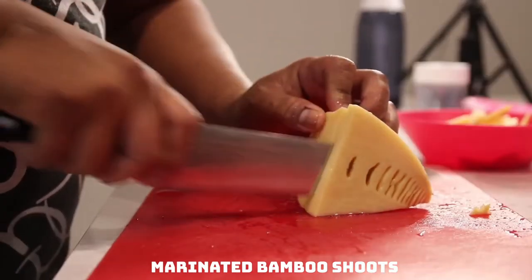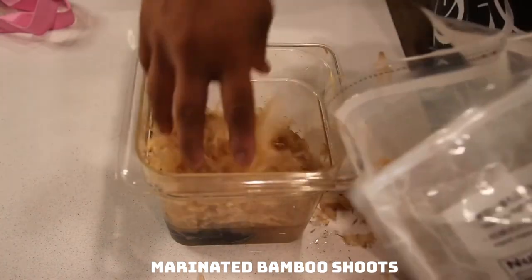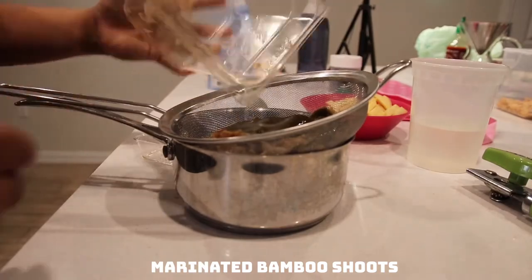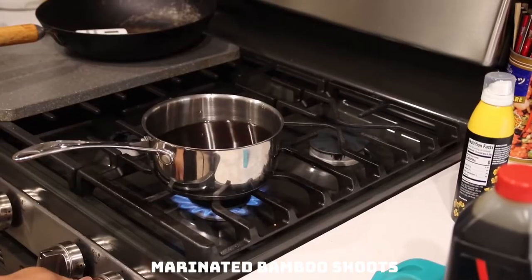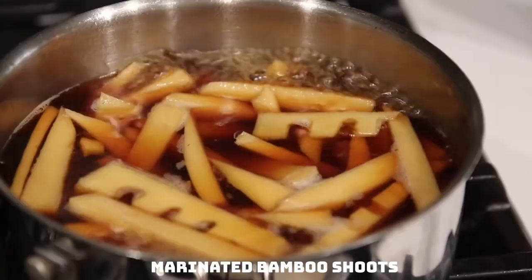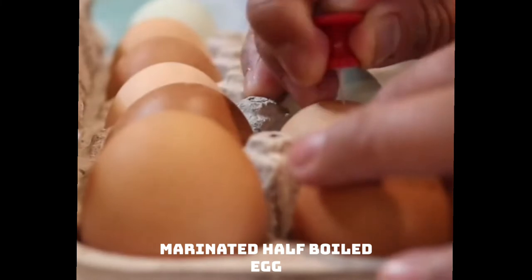I do wish I could get a hold of quality bamboo shoots here in the States, but the canned stuff is what I'm going to have to use. Here I'm making a quick sweet soy dashi — again, some shaved skipjack and kombu kelp, some mirin, some soy, some sake, a little bit of sugar — and get that to a boil to mix the sugar into the solution. These bamboo shoots will boil for about 10 minutes.